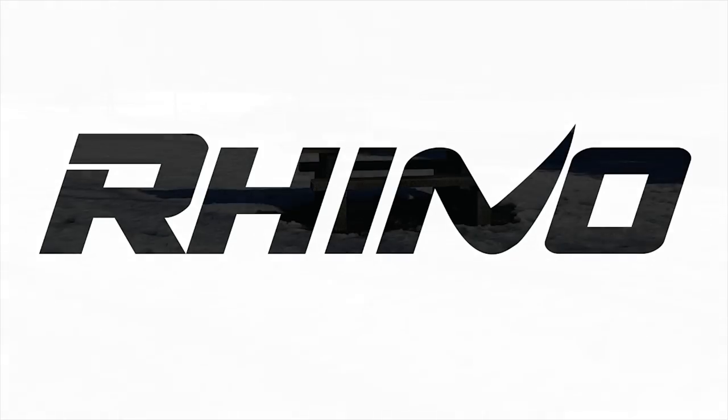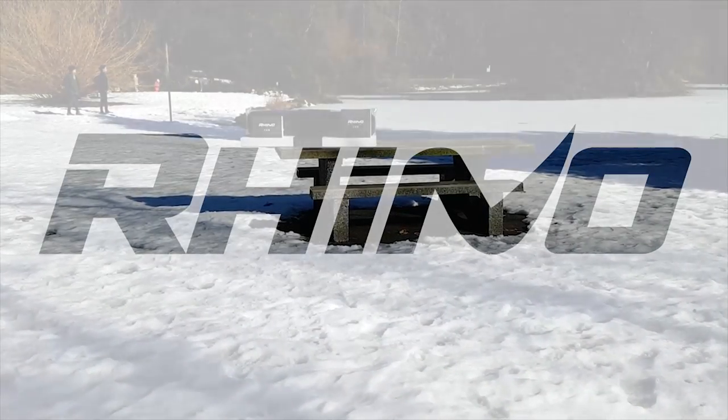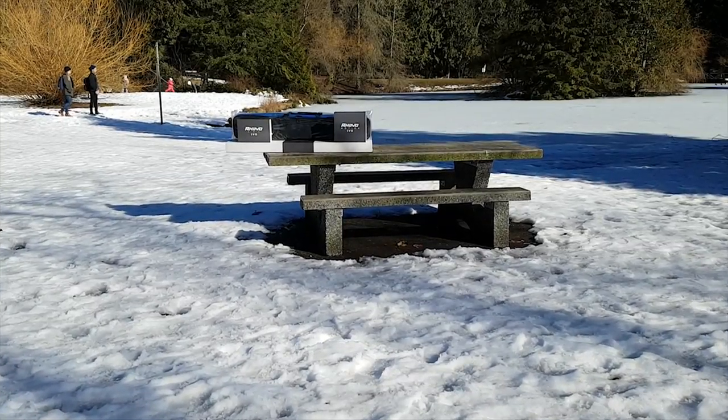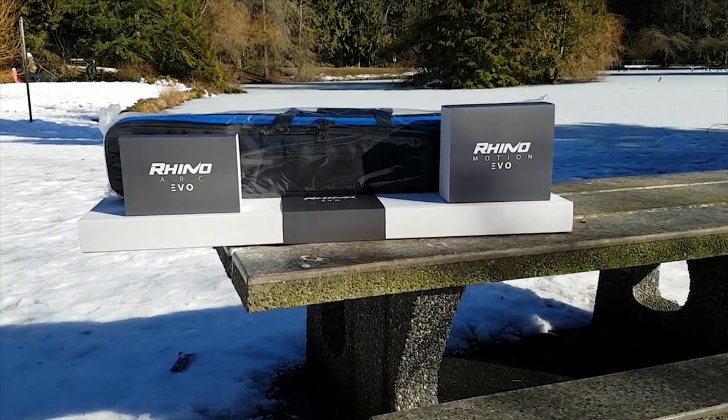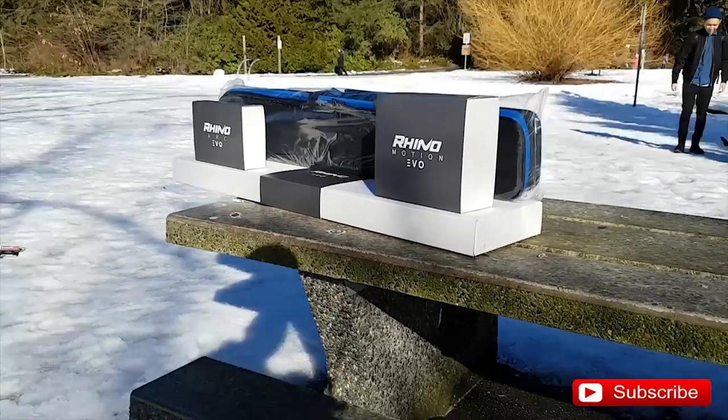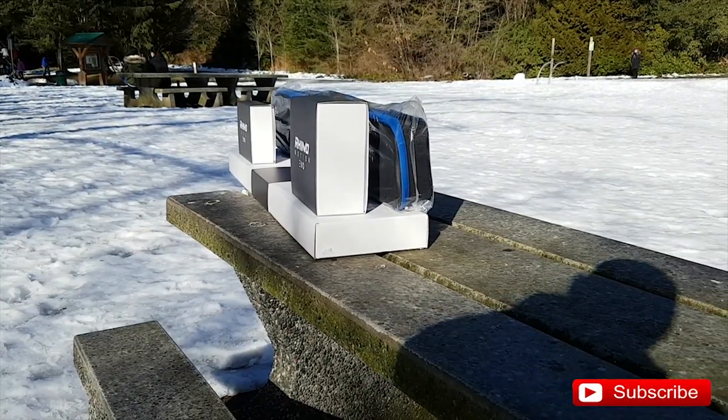Hi guys, it's LBS here again, your tech guy. So today's video, I just want to let you guys know that I did receive my Rhino Evil motorized slider. It is right here, guys. I am super excited to test it out, do an unboxing and review for you.